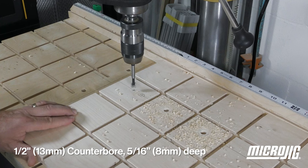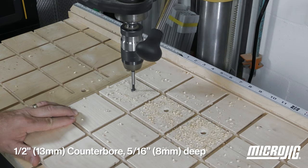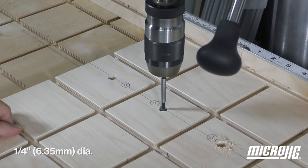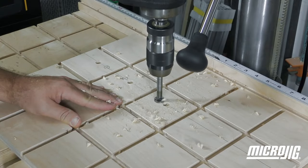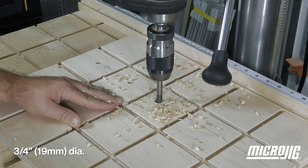Drill half-inch diameter counterbores 5/16 of an inch deep at the three mounting hole locations, and finish the mounting holes by drilling quarter-inch diameter through holes in the bottom of each counterbore. The three adjustment holes can then be drilled all the way through the base using a three-quarter inch bit.